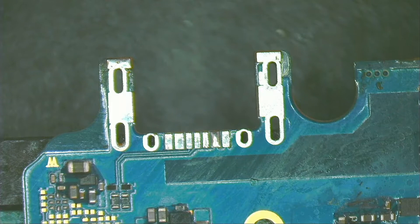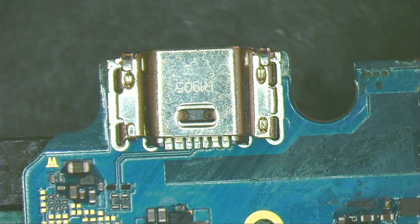Now this board looks clean and beautiful. I place the new port in the board. It goes in easy and fits perfectly.